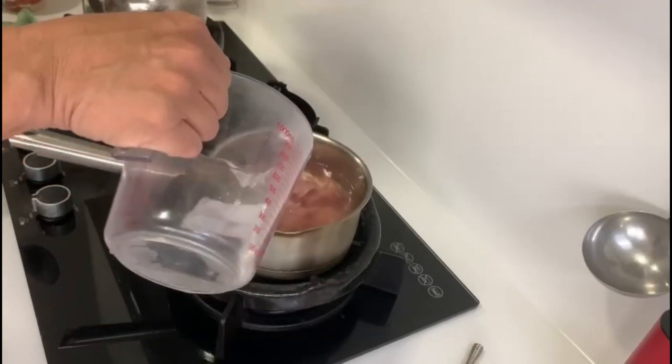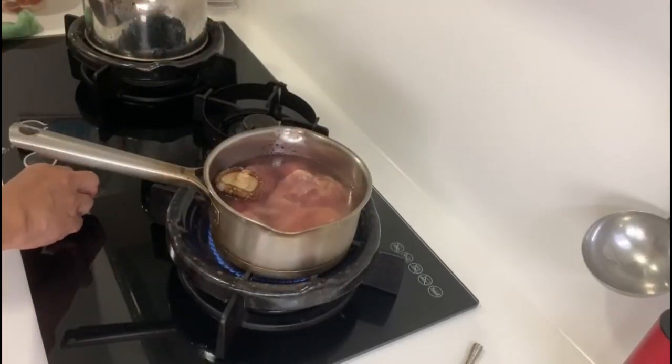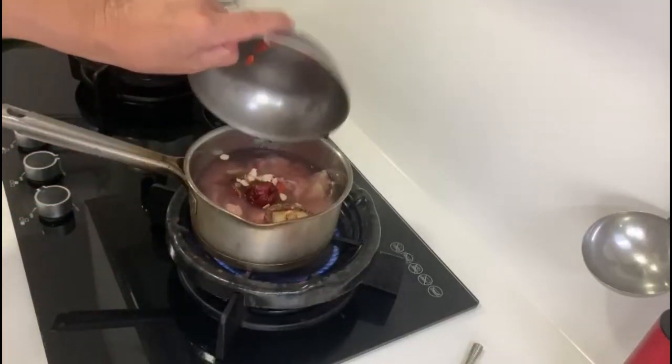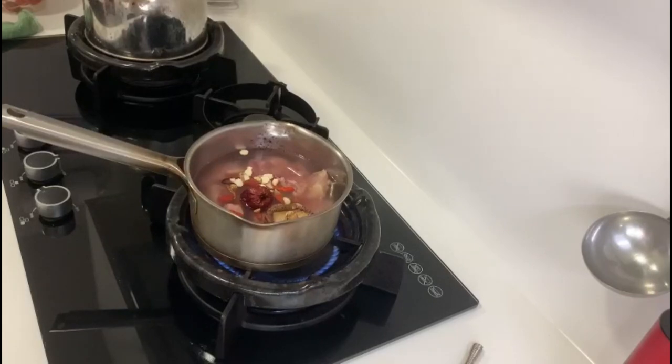Add 1 dry mushroom, then add water to cover the meat. Add 1 dry red date, 10 to 15g Chinese Ginseng, 3 cordyceps, and 2 teaspoons of wolfberry.